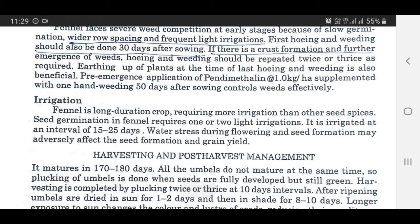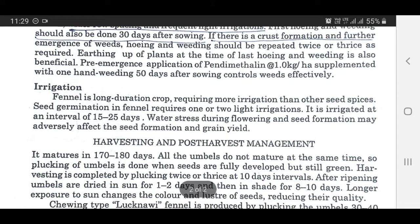Irrigation: Fennel is a long-duration crop requiring more irrigation than other seed spices. Seed germination in fennel requires one or two light irrigations. It is irrigated at an interval of 15 to 25 days. Water stress during flowering and seed formation may adversely affect seed formation and yield.